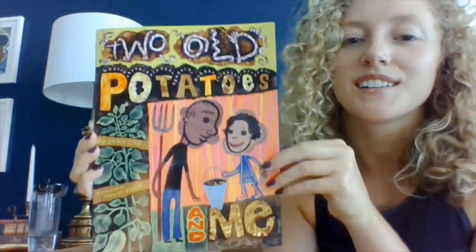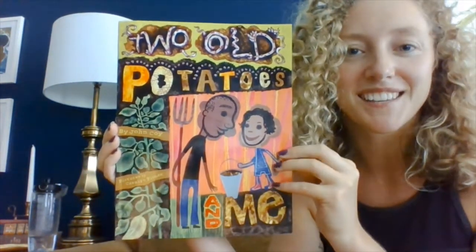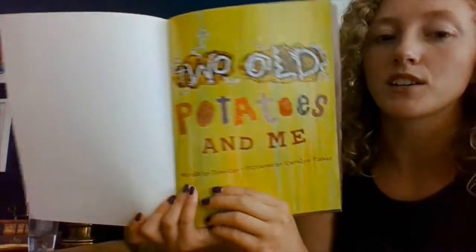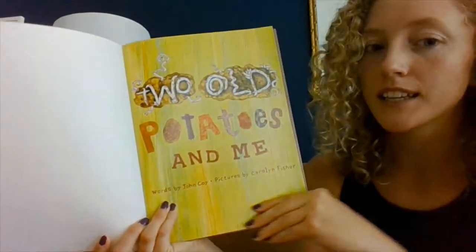Hello, everyone. My name is Olivia, and thank you for joining me in my living room to read a book. Today, the book that we're going to be reading is called Two Old Potatoes and Me. So let's get started. This book is written by John Coy, and the pictures are by Carolyn Fisher.